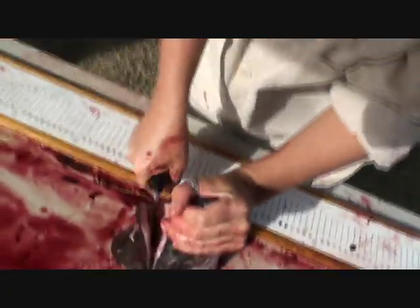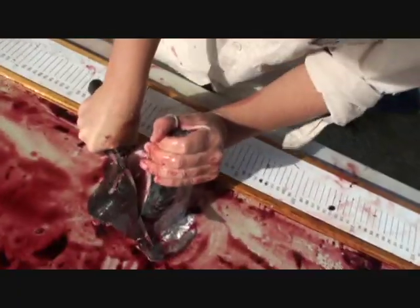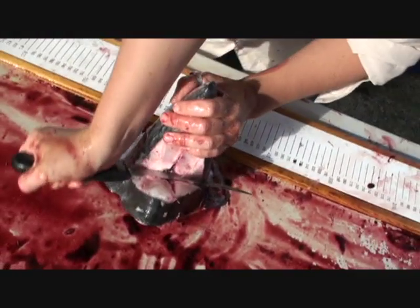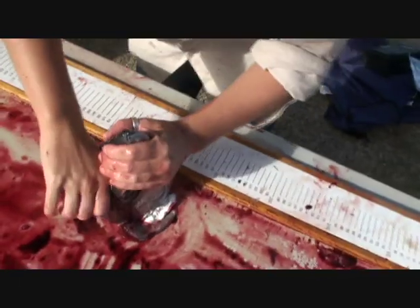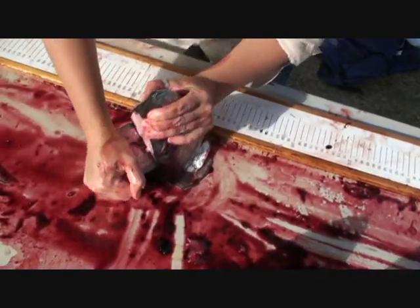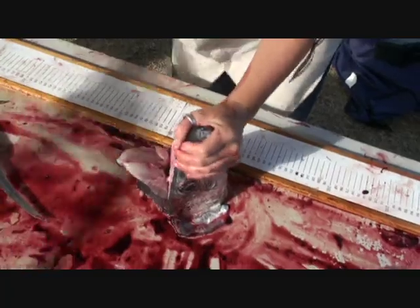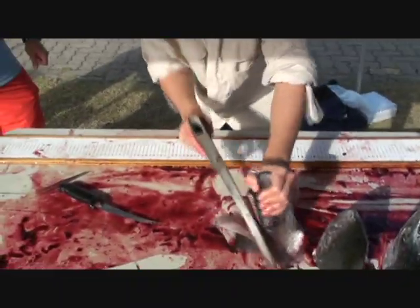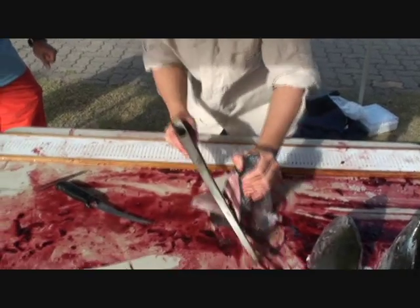What are you looking for here? We're taking the otolith out. The otolith sits below the brain, and from that we can tell the age of the fish. So are there markings that help determine the age?